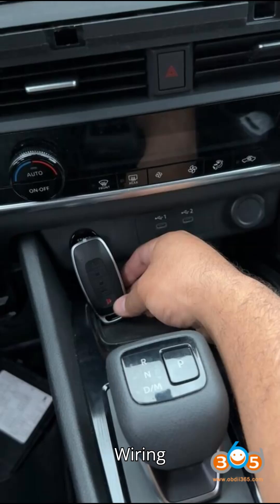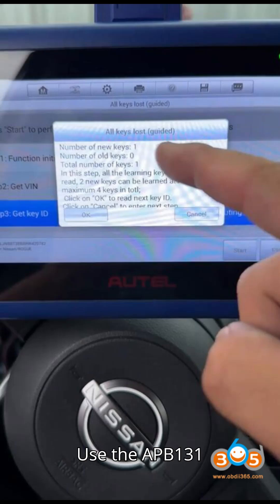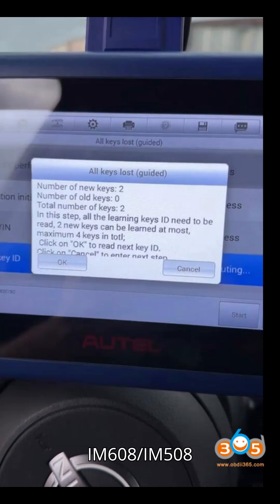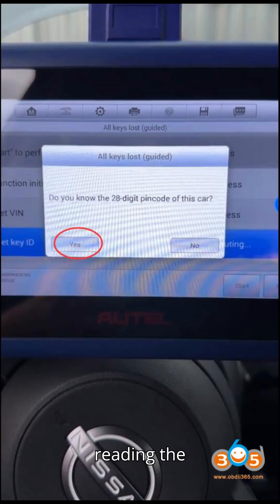Step 2: Wiring Connections. Use the APB-131 adapter to connect to the HFM. Follow the wiring diagram in the Auto IM-608 or IM-508 software. Make sure to select the correct chip for reading the data.